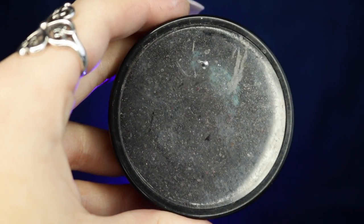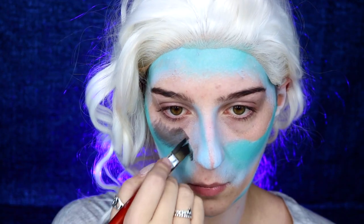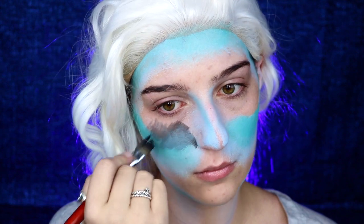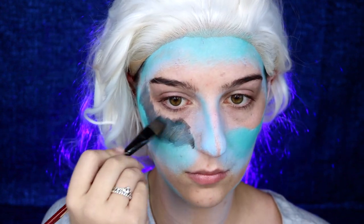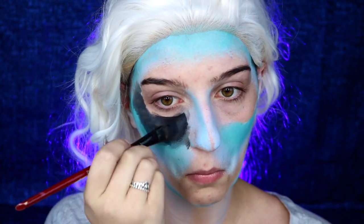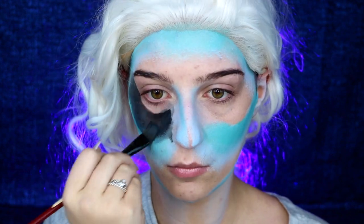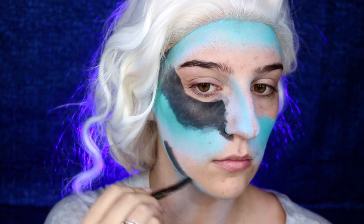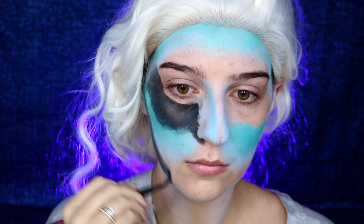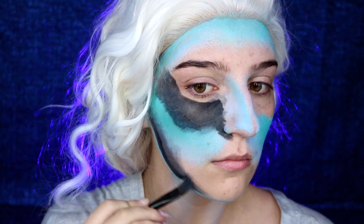Next I'm going to be taking my Mehron Paradise paint in black and deep sea, mixing them together to apply to the areas that we would normally highlight. With inverted makeup you basically switch up your routine — everywhere you would normally highlight you apply the darkest color, and where you'd normally contour you use the lightest color. I highly recommend always having reference photos; in this case I recommend taking a photo of yourself, inverting that image, and using it as your reference.